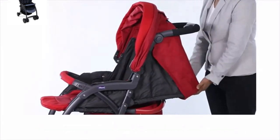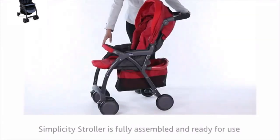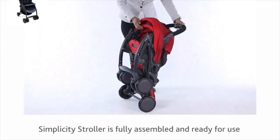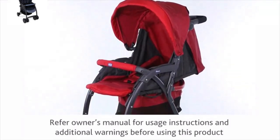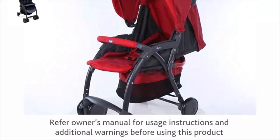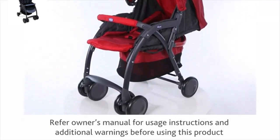The Simplicity Stroller is fully assembled and ready for use. Refer to the owner's manual for usage instructions and additional warnings before using this product.